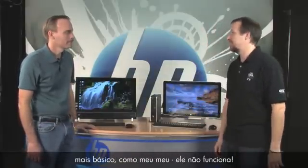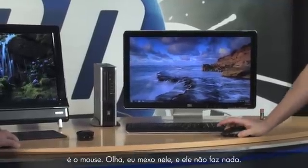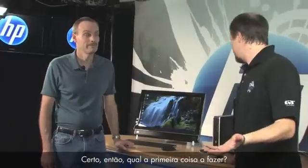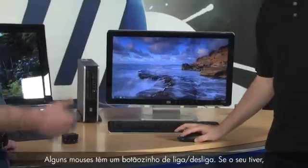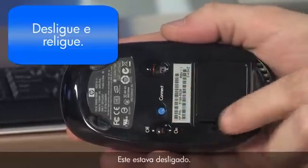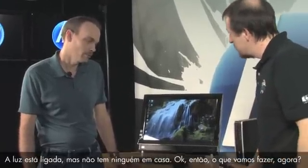Let's start with the very basic: my mouse doesn't work. When I move it, nothing happens on screen. Well, it's probably the batteries, but it could be other things. First, check the underside — some mice have a little on/off switch. Go ahead and toggle it even if it says it's on. See the light come on? That tells you it's on. Give it a try — still nothing, lights on but no one's home.